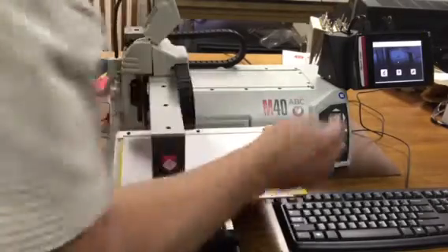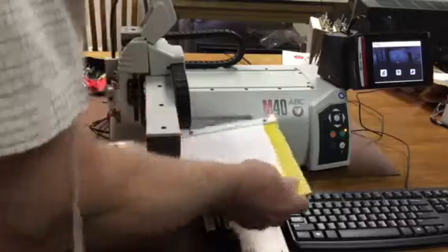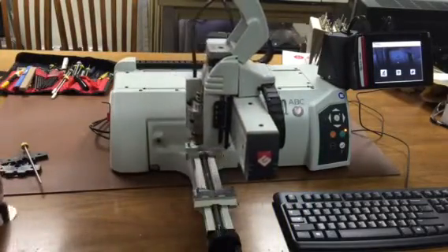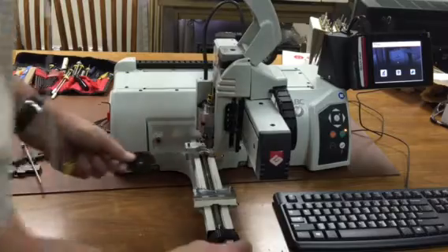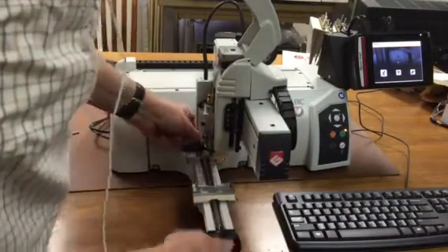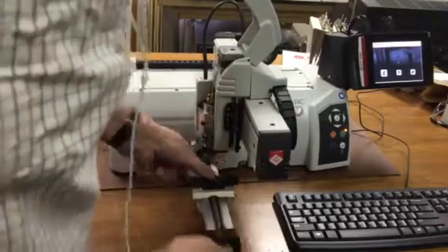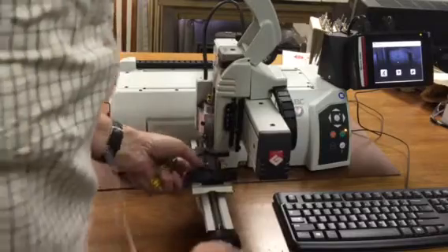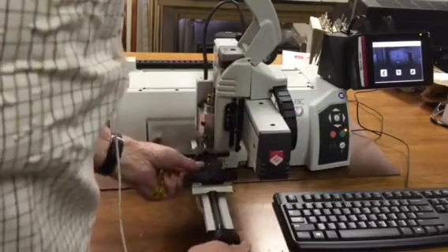Hold the check mark in, take the table off, and the machine will move out to where the center of the vise is. Then we can put some holding jigs on the vise. We have here a round disk with a plus mark in the center.